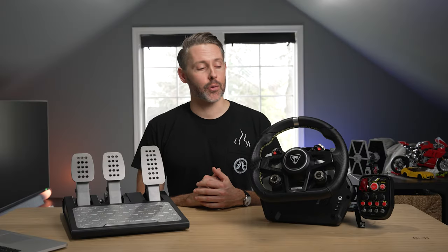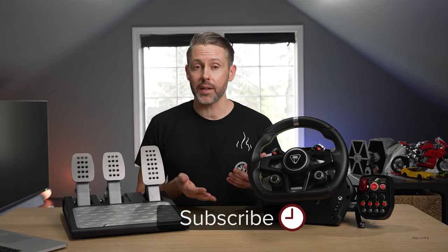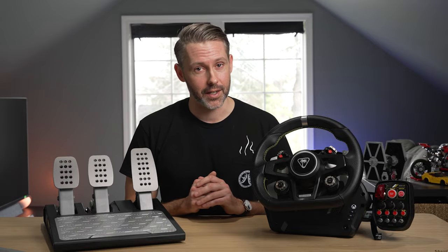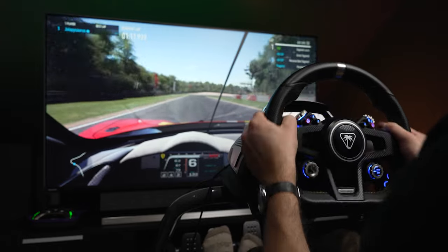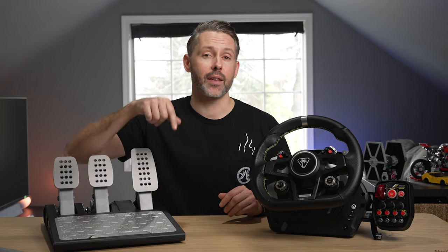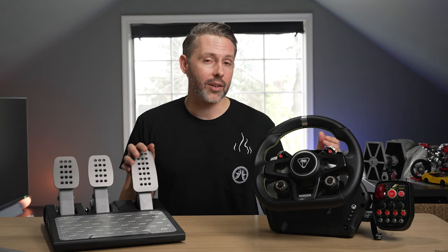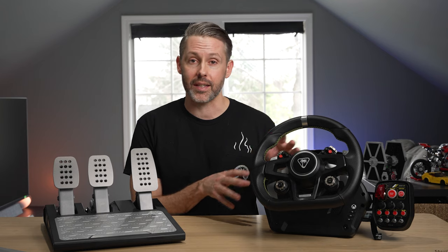I'm Jordan with 9to5Toys. Today we're checking out the Turtle Beach Velocity One Race. Thanks to Turtle Beach for sending this over — they did send one out to us, but this is not sponsored and they have no say in what I say about this unit, which I think will be very clear in this video. Strap in, grab your favorite drink, because this is going to be a longer video as there are quite a few things to talk about. There will be links in the description and timestamps if you want to check out a specific piece, but I encourage you to watch each section as there are pros and cons to each piece of this entire bundle.